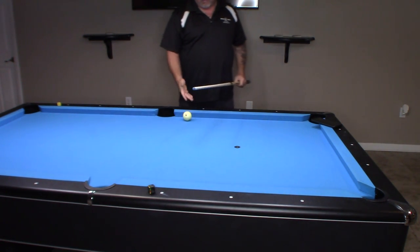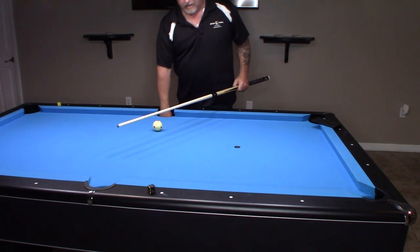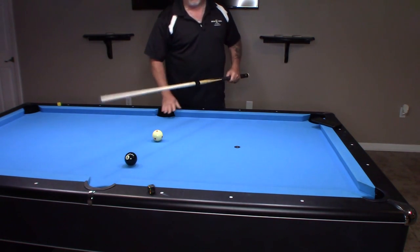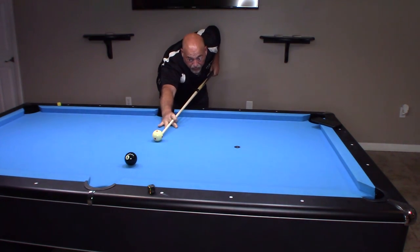You can see the tip grabs great. I got good draw on that with hardly any power whatsoever. And that's another whole thing in itself in regards to draw shots, and that's covered in one of my other videos.